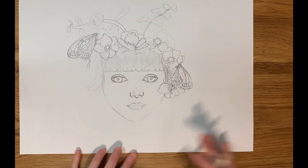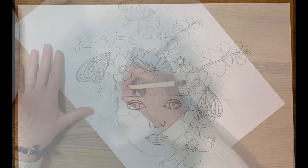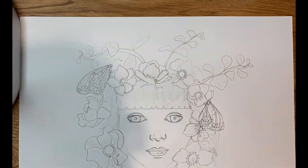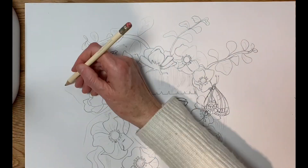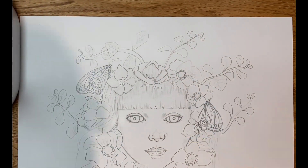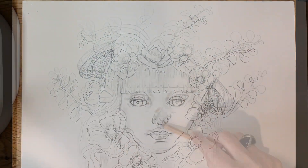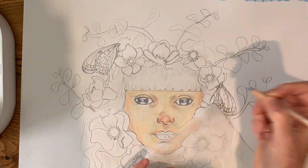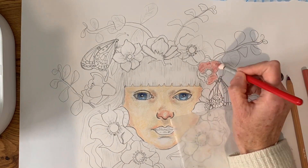For this piece I will be using the Caran d'Ache pastel pencils and these will be in the first initial layer, laying down all the colors. I'm very new to these pencils and I'm looking forward to trying them out and seeing their transparency, or if they're opaque. I don't really know because this is the first time I'll be using them on this type of paper and I want to see what they look like.